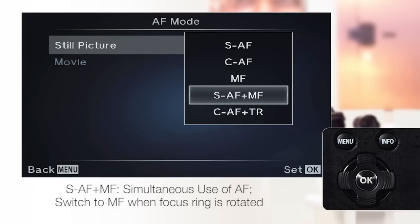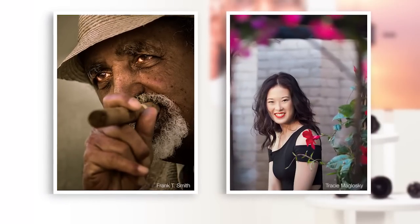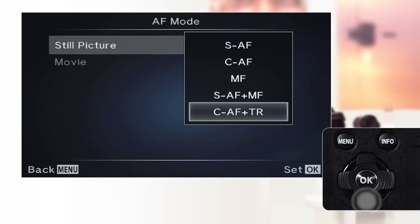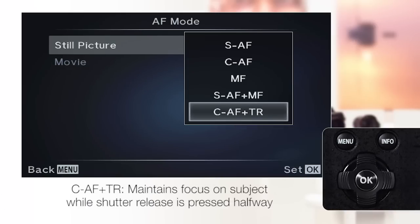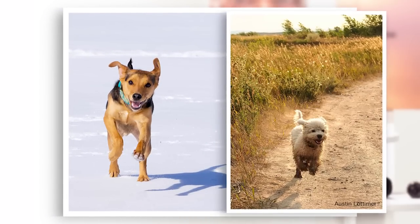SAF and MF: this mode allows simultaneous use of AF and switches to MF when the focusing ring on the lens is rotated, for when the photographer wants the ability to spontaneously manually control focus. CAF and TR: the camera will maintain focus on the subject while the shutter release is pressed halfway. Use this on fast moving subjects that might change direction quickly, as the camera will maintain focus.